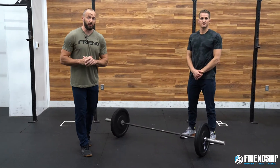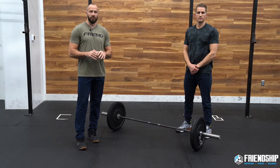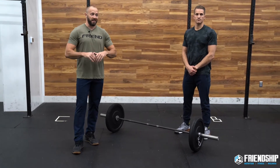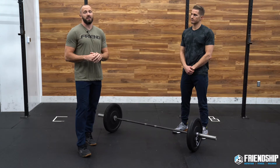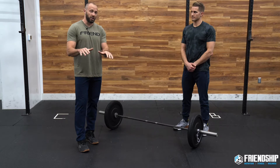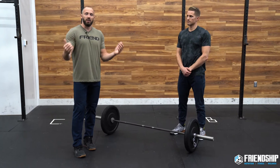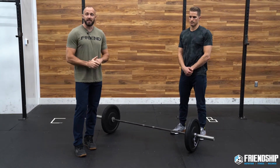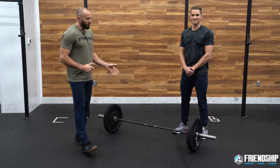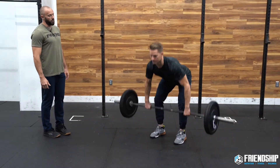Now we're gonna talk about strategy, because the tips and tricks inside of the movement component itself is going to be determined based off of what strategy you choose. The first strategy, if this is your first time doing Grace and you pick the right weight, is to go touch and go as long as you can. Usually it's gonna be either your grip or your shoulders that start to fatigue, then you drop it, take a quick five to ten second break, and get on what I call the single train until you get to your 30 reps. So we're gonna watch Andy go through some touch and go reps — let's do like five, and we'll imagine you're in the 20s.